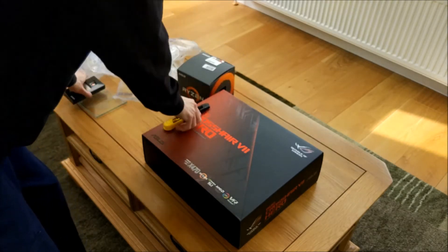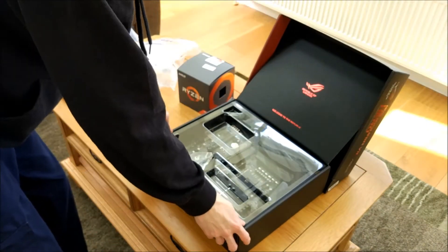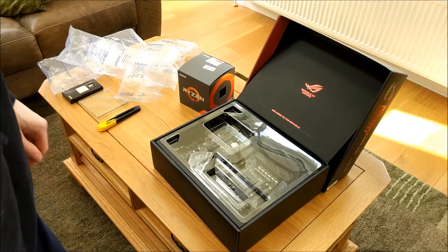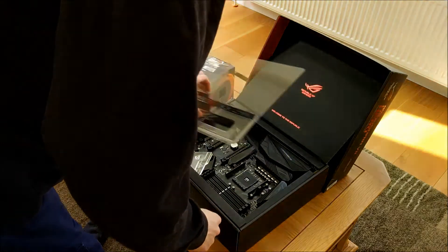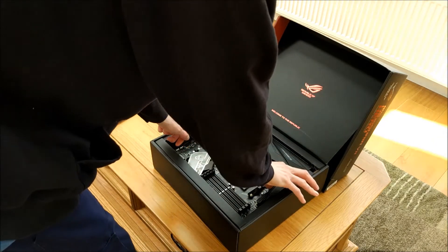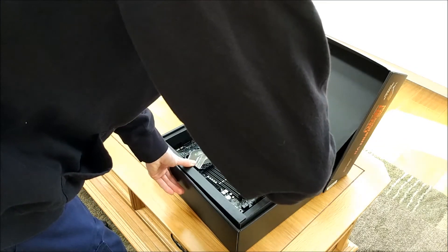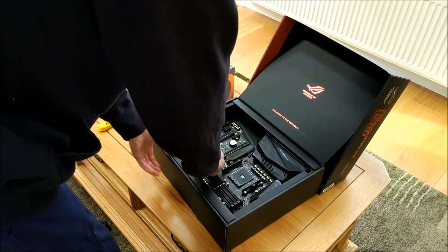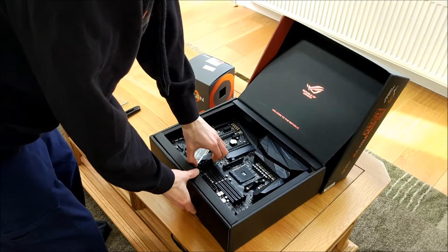We'll leave the processor out for now. So let's have a look at the motherboard here. The ASUS box presentation is pretty nice. I'll have a quick look at the board and see what it's like compared to the old Hero. I've got the Hero 6 as well, as you would have seen yesterday in my video where I was insulating that board.